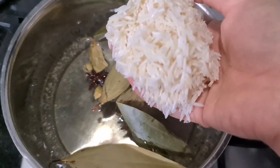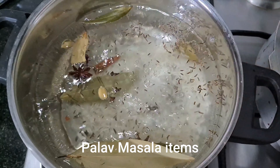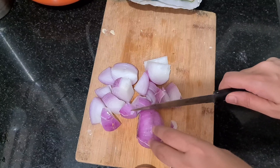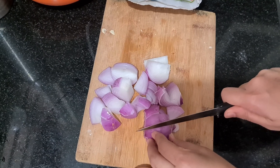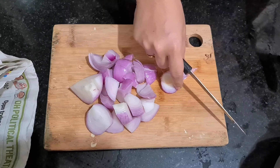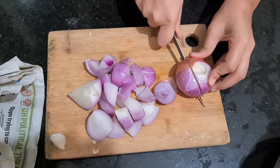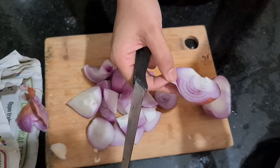Then I am adding water for the pan. Then I am making rice and onions.